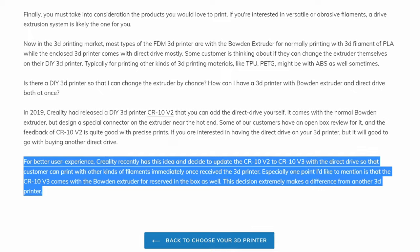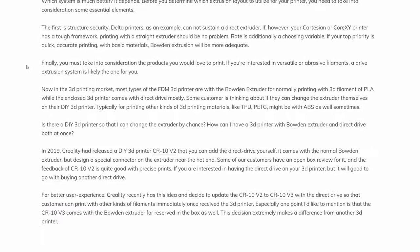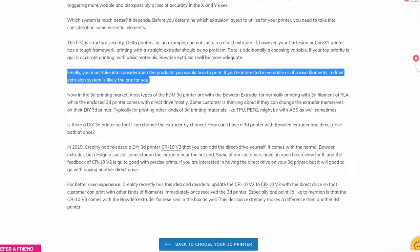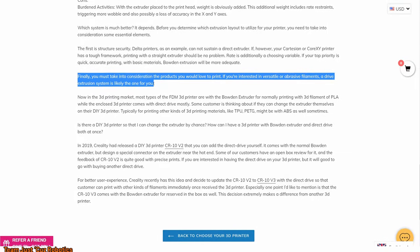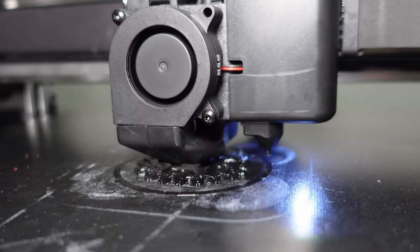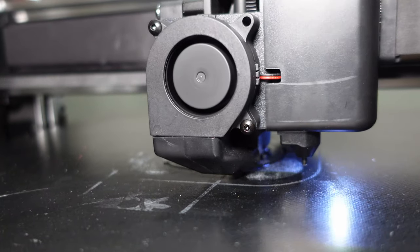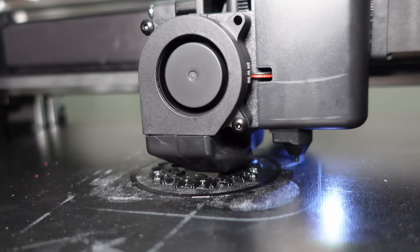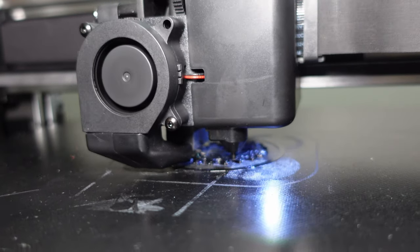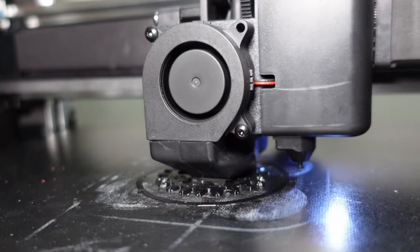The only downside to Direct Drive is it makes the moving parts of the printer heavier, so if it accelerates or prints too fast, you can get some wobbly lines called ghosting appearing in your prints at sharp corners or direction changes. It also may be harder to clear jams, depending on the design, though I haven't really had issues with jams in a long time. Knock on wood.